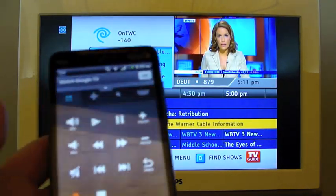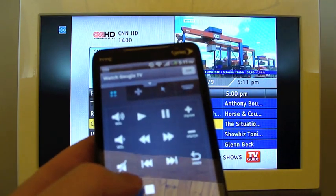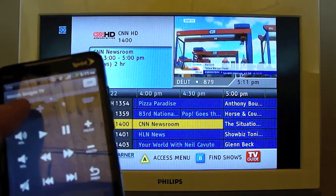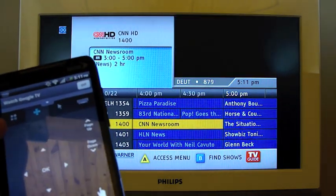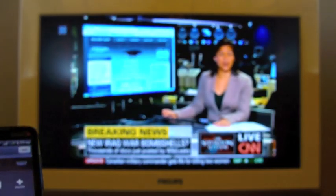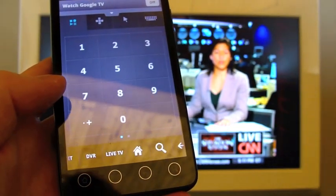Go ahead and tap that. If I had a DVR hooked up, I could hit record. Let's see what happens after I get the channel loaded. So here we are in full HD — well, not really, it's got the bars on the side. But if I tap record...